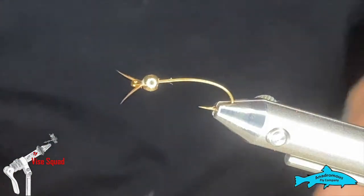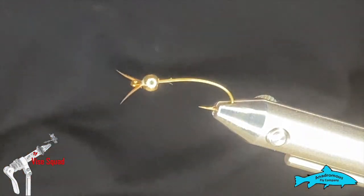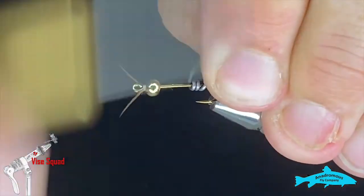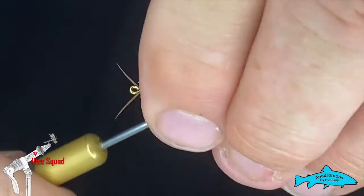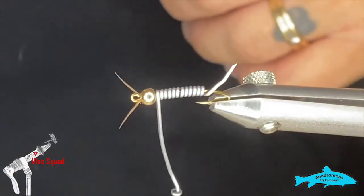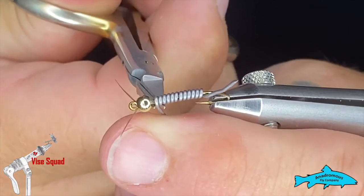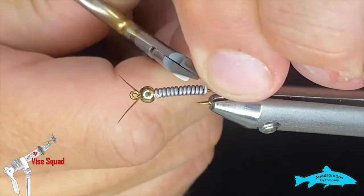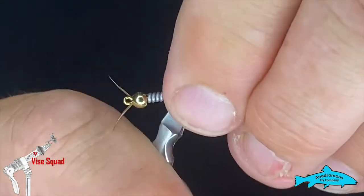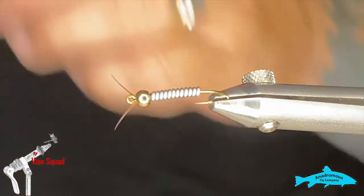Next we'll grab some 3/0 lead wire. Before you tie these, check your regulations — always make sure that you're allowed lead in the water you're fishing; if not, use lead-free. I'm going to put 12 wraps. What I don't want to do is go too far back down the bend because it chews up all your room for your rear legs. I'll grab an old pair of scissors and trim that off, then try to push it and make it as flat as possible.